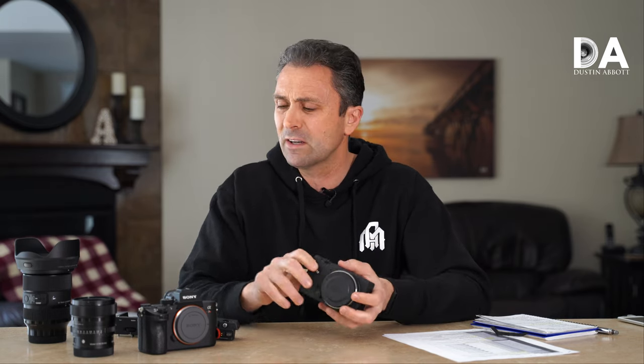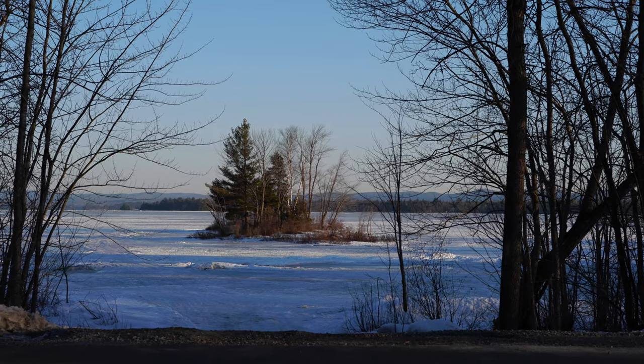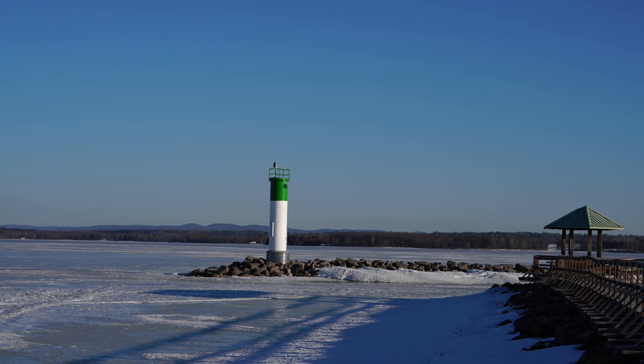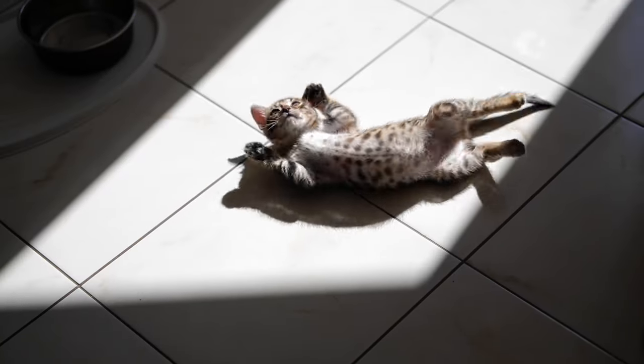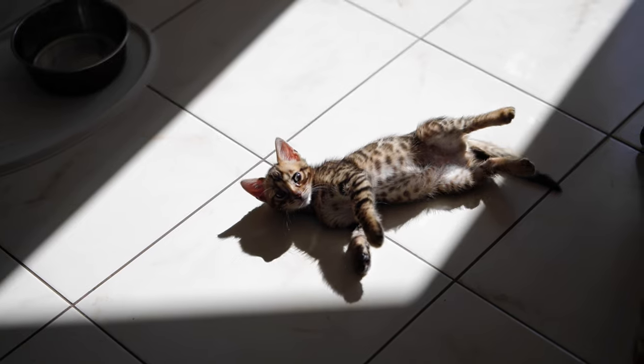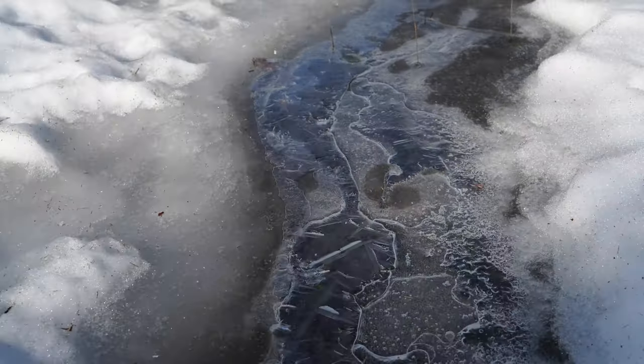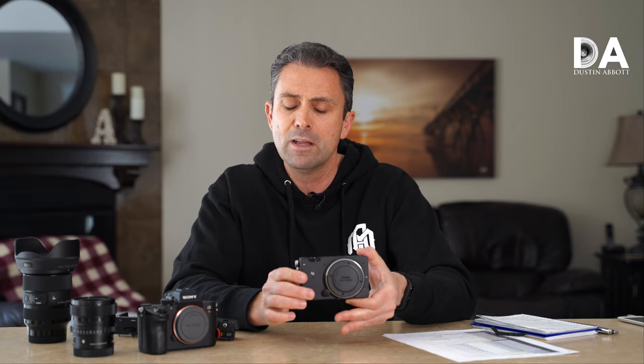Another thing I really miss for a run-and-gun style camera is in-body image stabilization. The problem is that all those compact lenses I just mentioned have no built-in stabilization. So for the first time in a long time, I was out doing handheld video without any stabilization, and I had forgotten how shaky high-resolution footage is without it. This makes it maybe a smarter camera to use on a gimbal or in a bigger setup with a cage and other accessories mounted around it — where that basic squared-off box design actually makes a lot of sense.